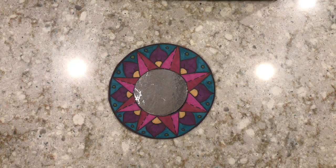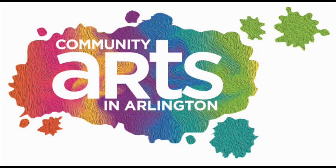My mirror is all finished. What do you guys think? How did yours turn out? Thank you for joining us today, and I hope you come back next week for another art project.